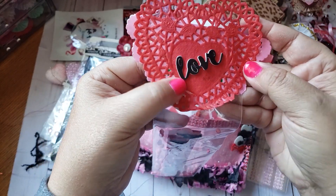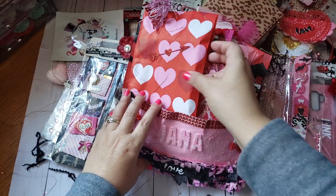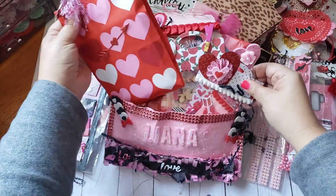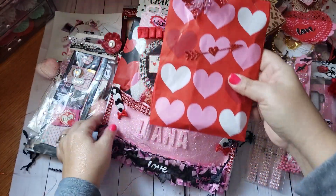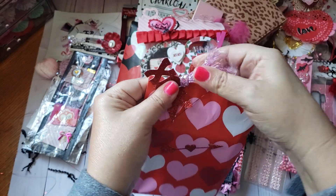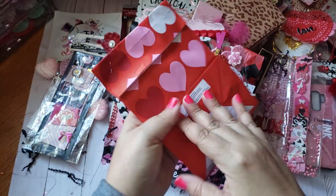Girl, you went above and beyond for sure! She also added another fun little paper clip and an xoxo cut apart.